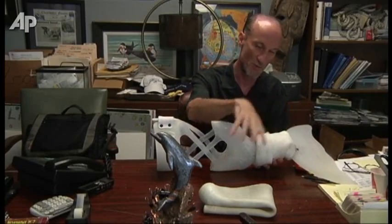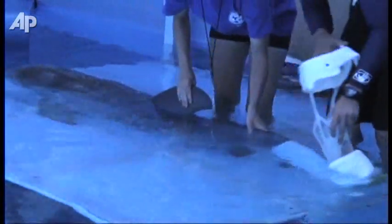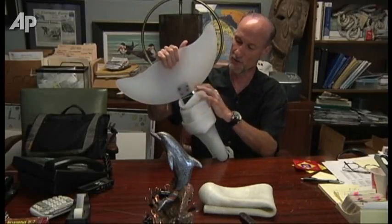This is another sleeve of Winter's Gel just like this. It's not wet right now so I can't roll it over, but this rolls all the way over the top and that's how it stays on. Of course, what she doesn't have that's new is obviously this area right here which is the tail fluke — and this is what we've built.